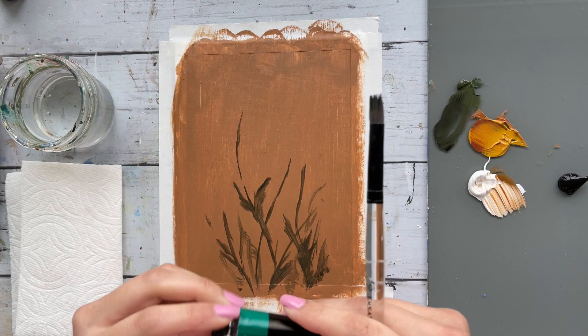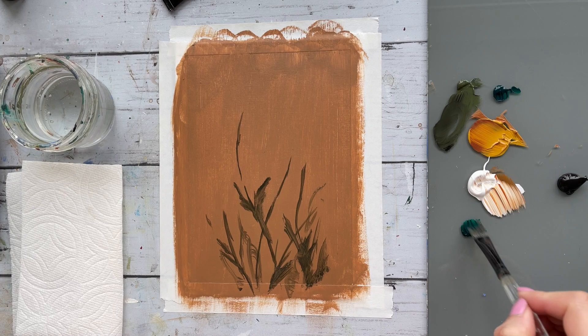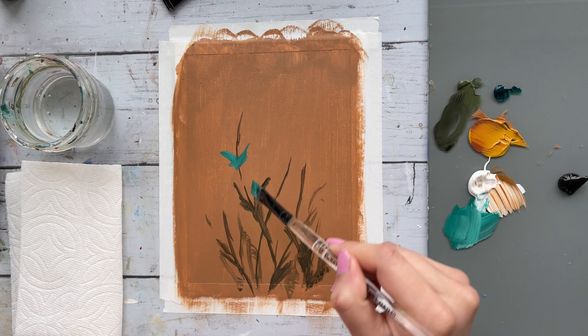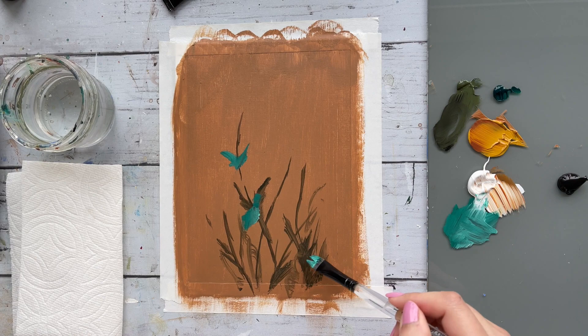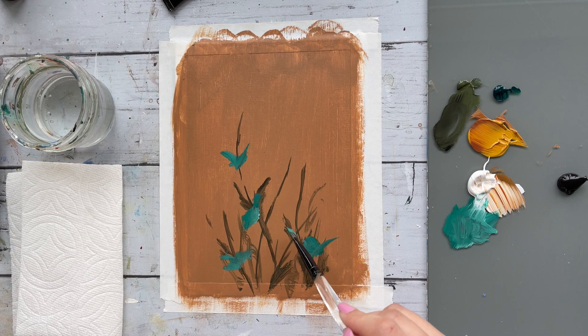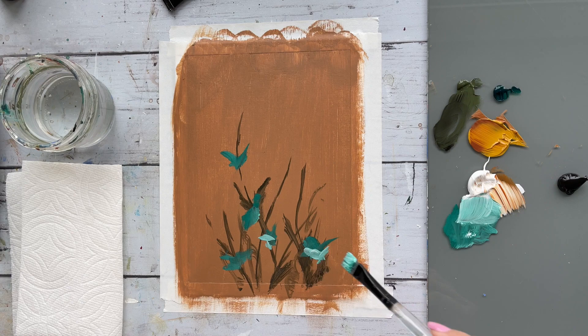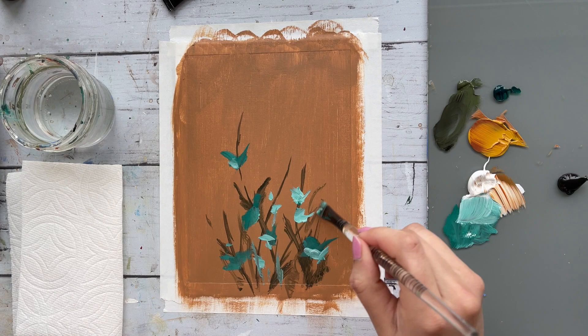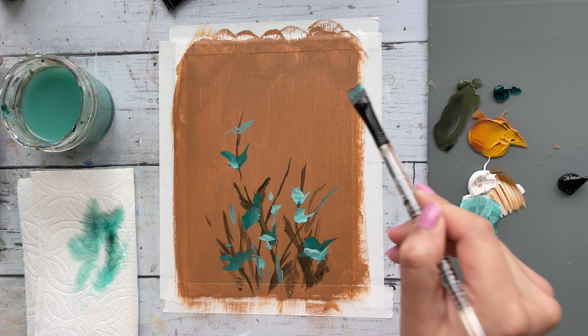It doesn't have to be too precise. For the leaves I'm using phthalo green and some white, diving through the stems in random spots here and there. We're not looking for precision or details, just movement — think short, simple, swift strokes. Also try adding a variation of different brushstrokes by using different sides of your brush and twisting it around. Similarly, we want a variation of color to add more value and depth.